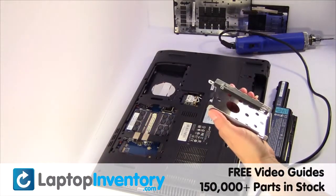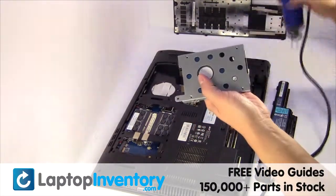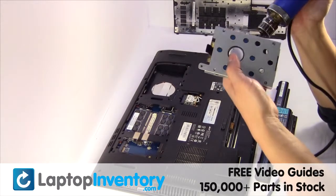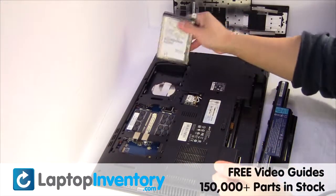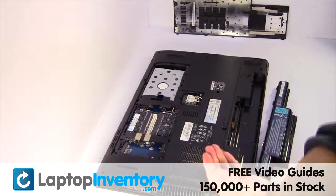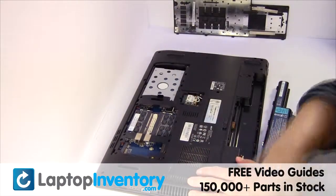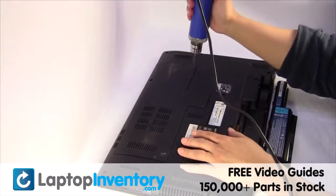Remove the caddy from the hard drive. We will now install the new hard drive. Put it back in place and place the screws back in.